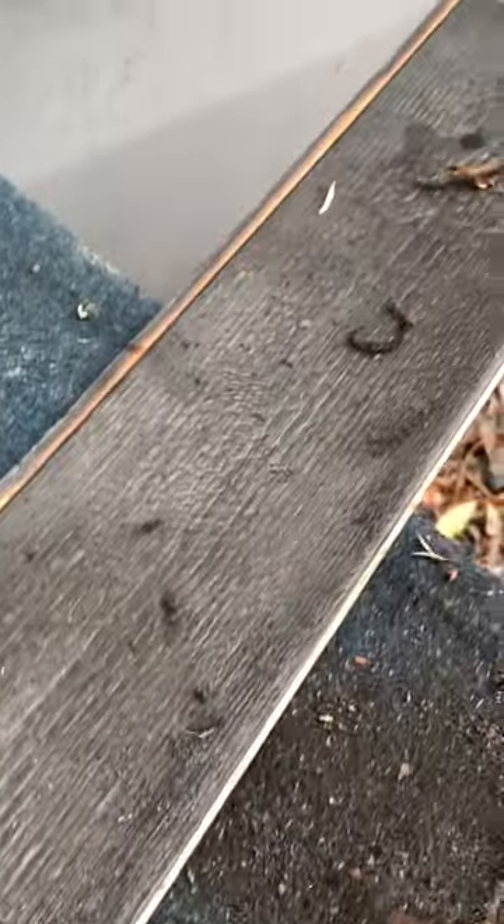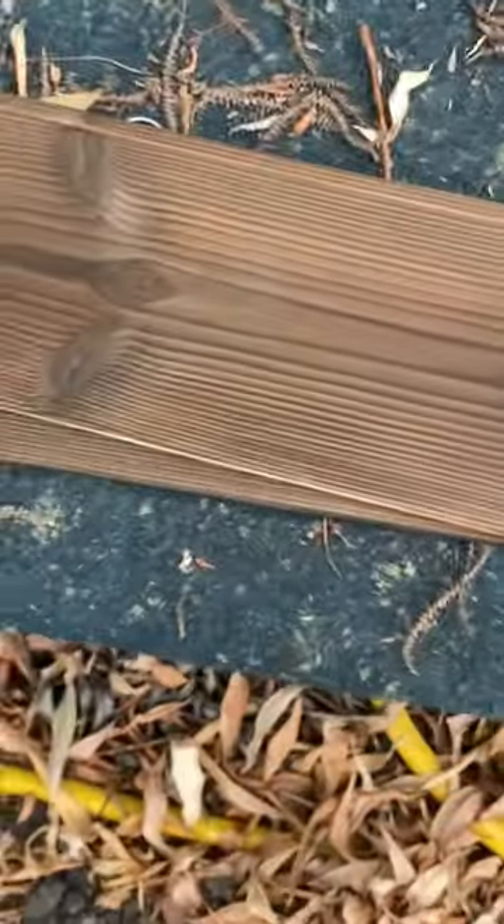I've just got to finish doing these — I've already done these bits. They need to be cleaned up a little bit more and then treated with some shellac, basically to really bring out the grain. Hope you enjoyed this video.